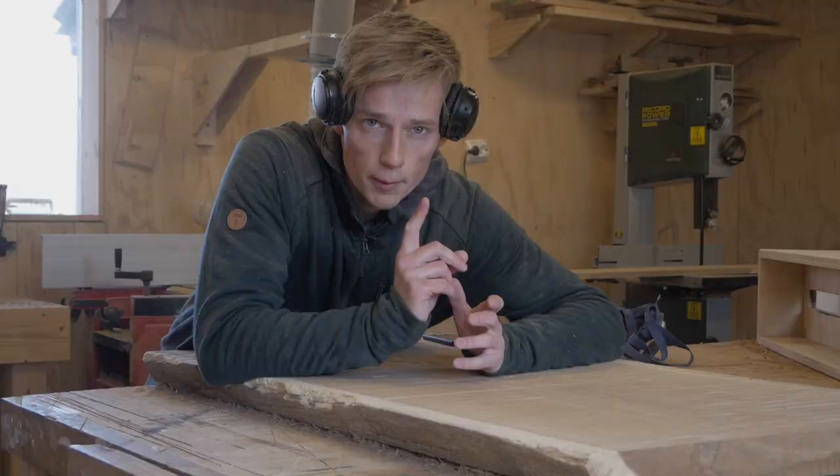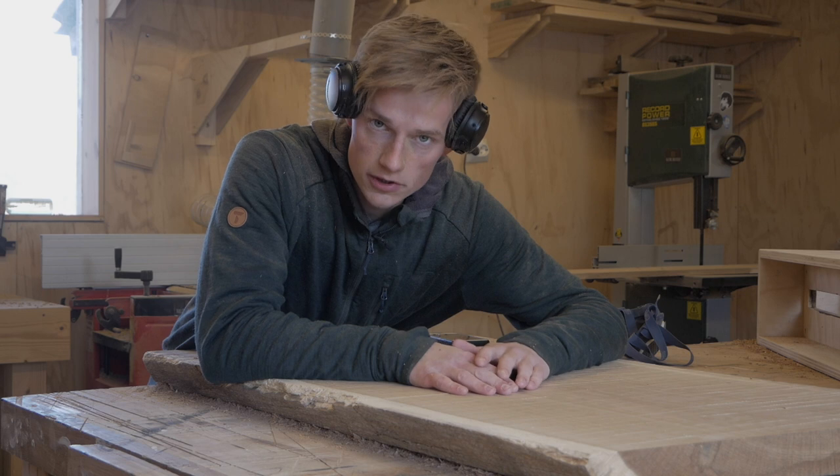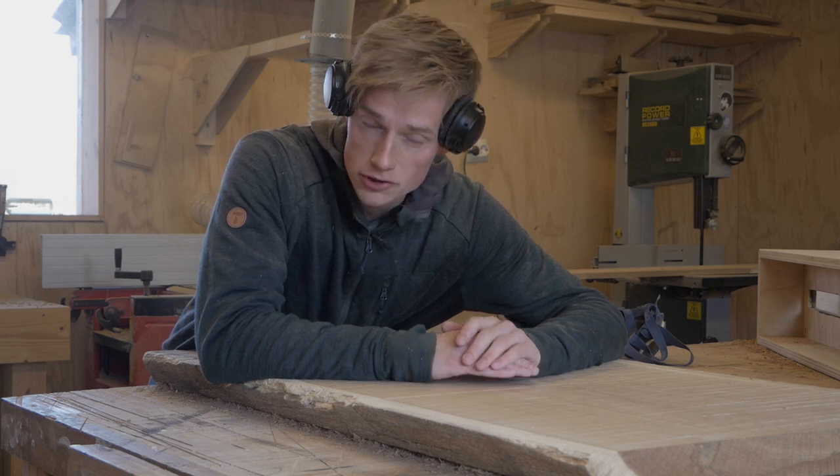That was the first pass and now I'm going to go over it once again just a little bit deeper. Not going to film it this time because it's the exact same thing that you just watched.